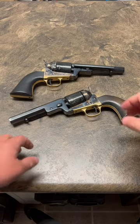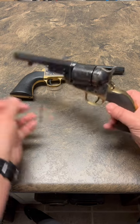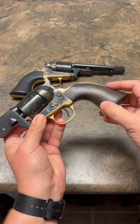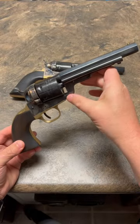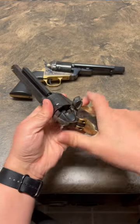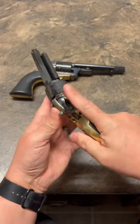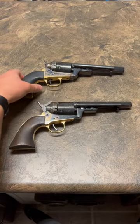I thought I'd show y'all these — a pair of 1851 Colt Richard Mason conversions with a five and a half inch barrel, dark wood grips that I redid myself, nice case color hard finish, and of course it's the conversion, so these shoot 38 special. Fine shooting guns, and I have a pair of them.